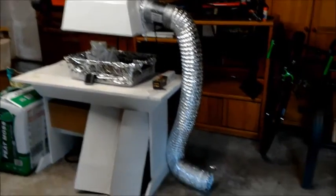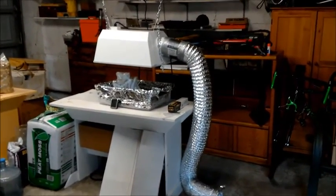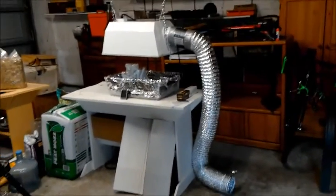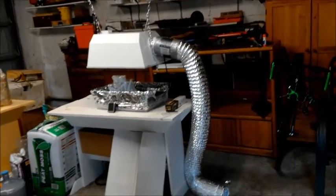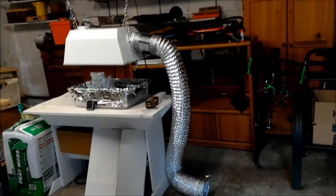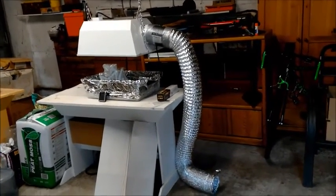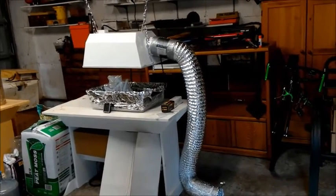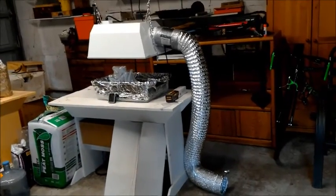Hey guys, it's the Carnivore Girl, and today I'm going to show you my indoor light setup, my little propagation light. I just want to say that you don't need a setup exactly like this — this is actually really unconventional for growing carnivorous plants. This light just kind of came into my life and I tried to make do with what I had.